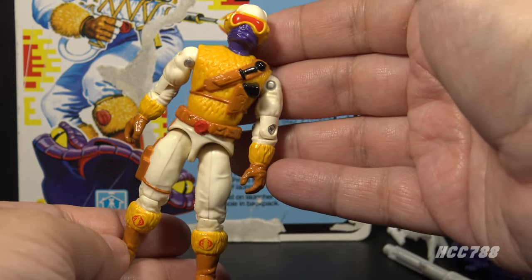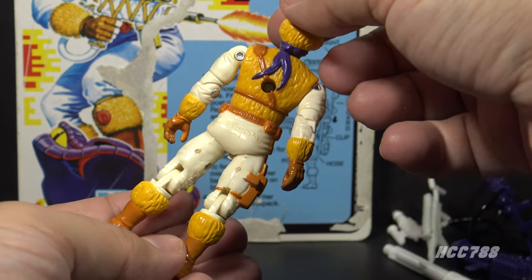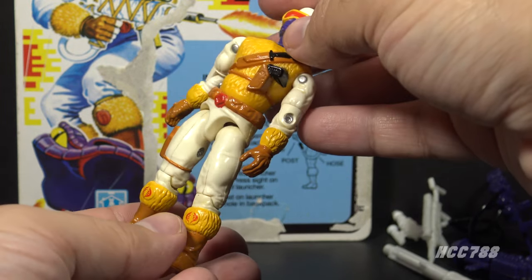Unfortunately, one of those colors is yellow. If you're going to have a snow trooper with a yellow uniform, that's going to cause some sniggers, no matter what.